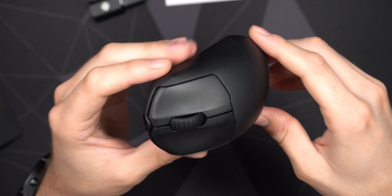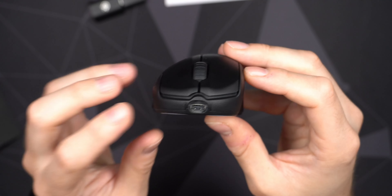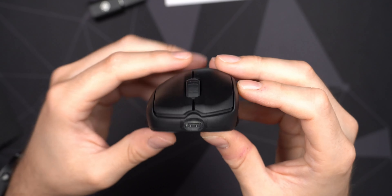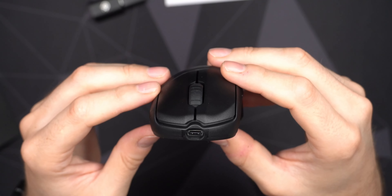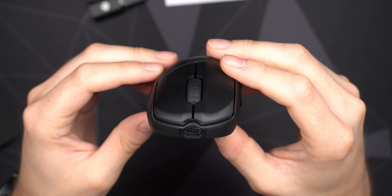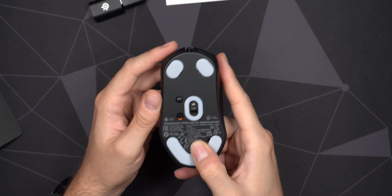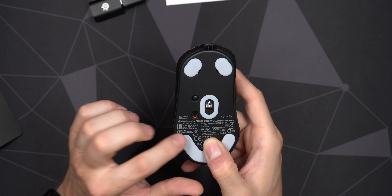I really like this shape and the design aesthetics — it's not for everyone of course, it's an ergo mouse so right-handed use only. You can see the left button is a little bit lower than the right, so some people might not like that. I don't mind it because I'm used to ergo mice from my workstation setup. Underneath, we have those 100% virgin-grade PTFE feet — they're very nice.